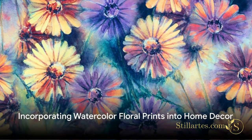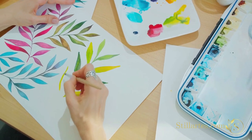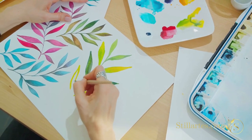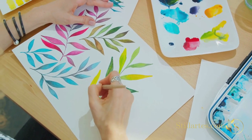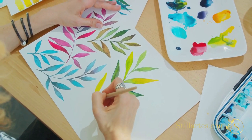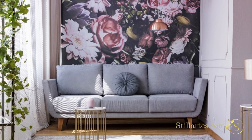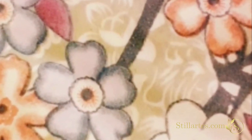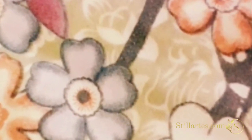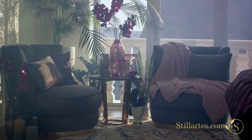Watercolor floral prints can bring a fresh, vibrant feel to any space. Bursting with colors and life, these prints are a versatile element that can be incorporated into your home decor in numerous ways. But before you start, it's crucial to choose the right prints that harmonize with your existing decor. First, consider your color scheme — you want your watercolor floral prints to complement, not clash with your existing palette. Look for prints that contain shades already present in your room or that introduce new complementary hues.